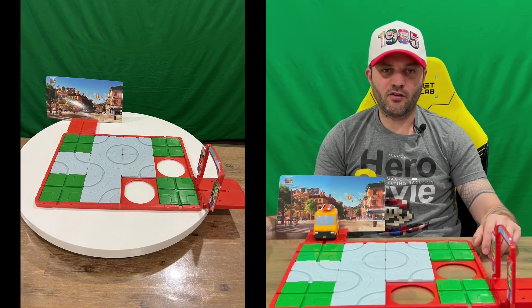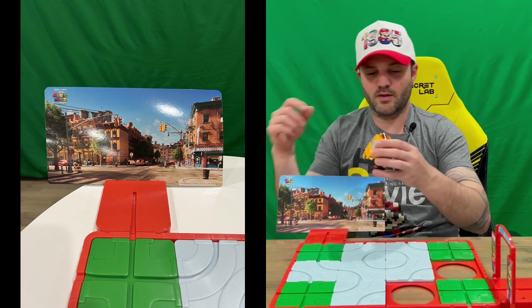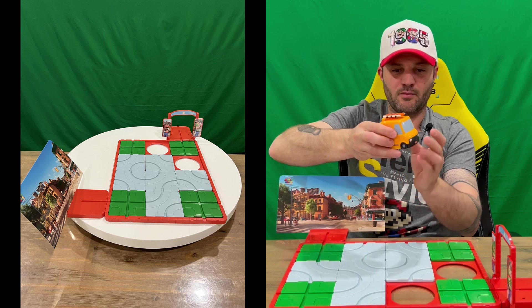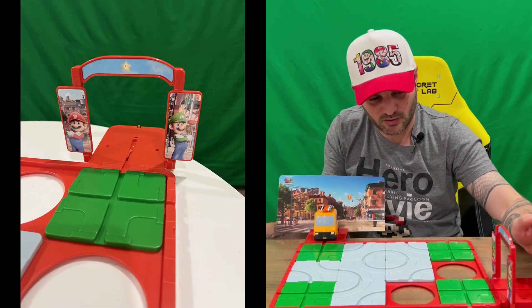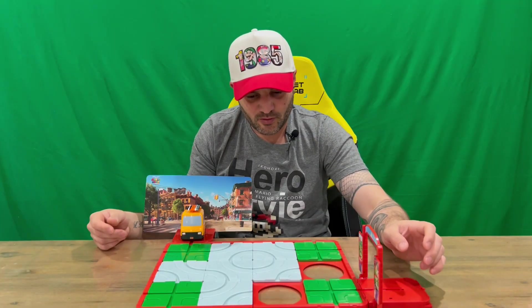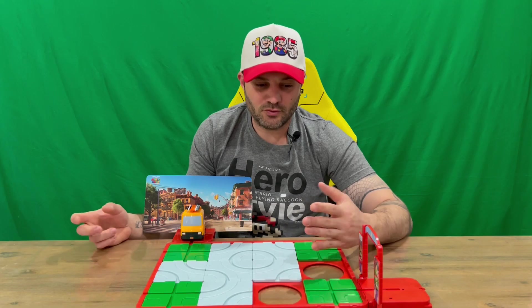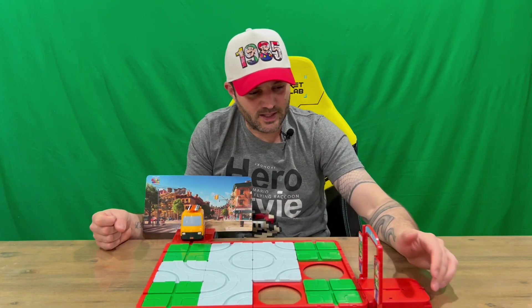Welcome back, guys — got it all set up and together. It does take a little bit of assembly. The stickers take the longest, but it does look pretty cool once they're on the car — makes it actually look like the Super Mario Brothers plumbing van. There are also a couple of stickers on the finishing line. You get your two big panels, click them together, and the rubber-footed buttons go underneath to stop it moving during gameplay.